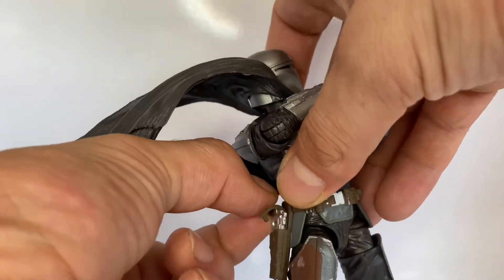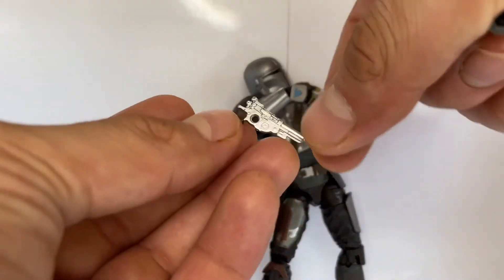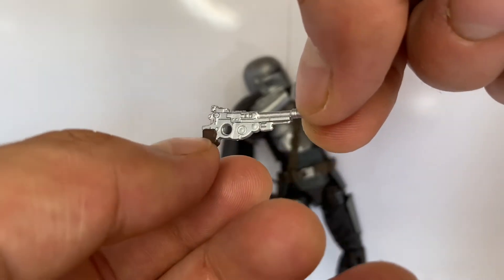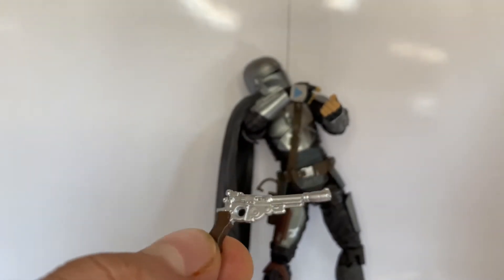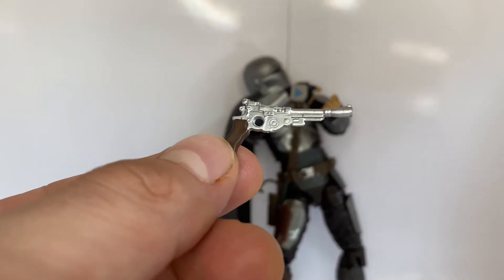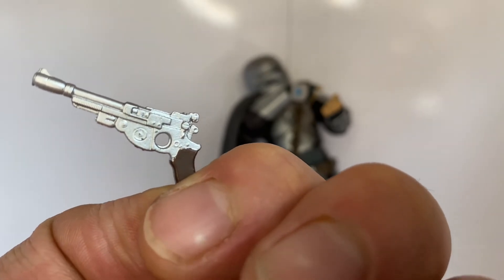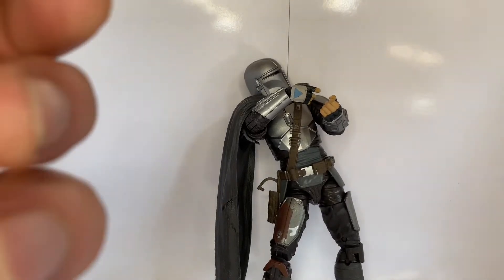His second accessory is his blaster pistol. This one is obviously the same mold as the first Mando, but they did paint the handle differently. In the first figure the handle is black, and on this one it's brown. I think the brown looks a lot better — it just contrasts a lot better with that silver. So there's the pistol, same mold basically, just a different colored handle.